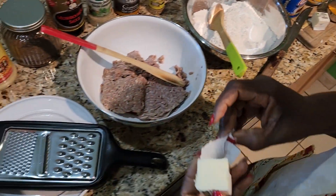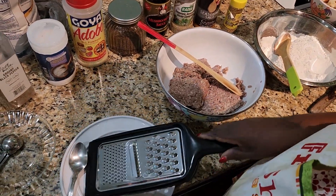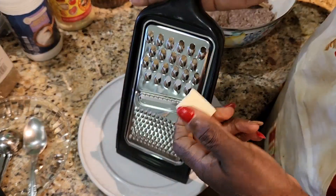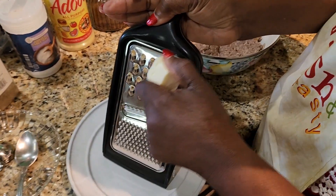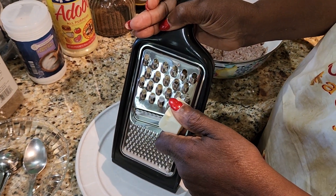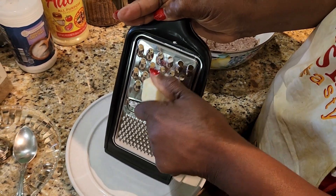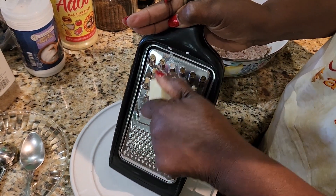This butter is frozen — you need to use really cold butter. Why? Because it melts really fast. If you don't keep it cold while blending it in, you won't get a nice pastry; it'll just run all over the place. To make the pastry flaky and taste good, the butter has to be cold. You can't use lukewarm or room temperature butter.